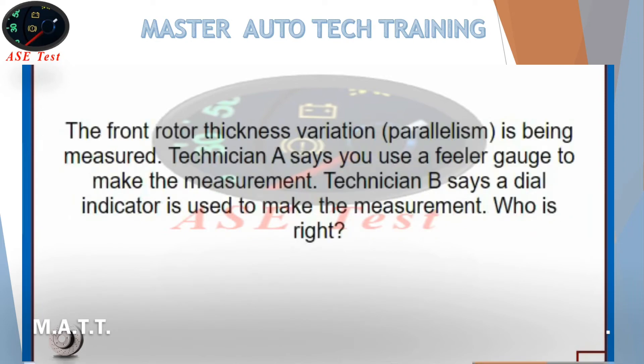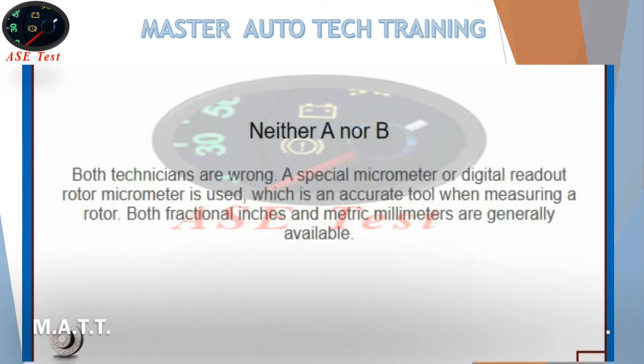The front rotor thickness variation parallelism is being measured. Technician A says you use a feeler gauge to make the measurement. Technician B says the dial indicator is used to make the measurement. Who is right? Neither A nor B — both technicians are wrong. A special micrometer or digital readout rotor micrometer is used, which is an accurate tool when measuring a rotor. Both fractional inches and metric millimeters are generally available.